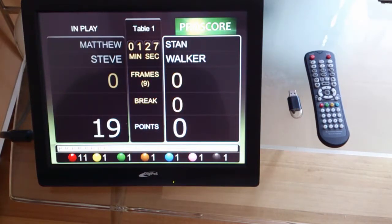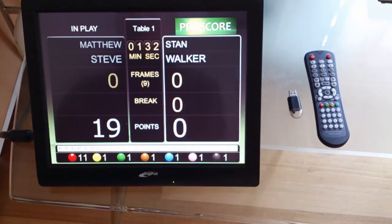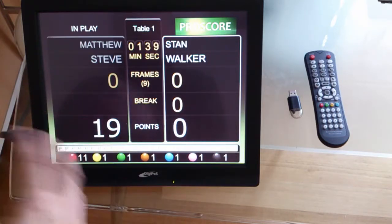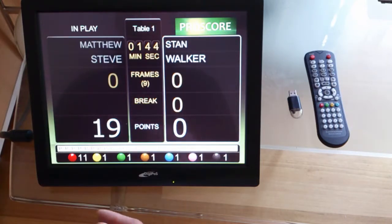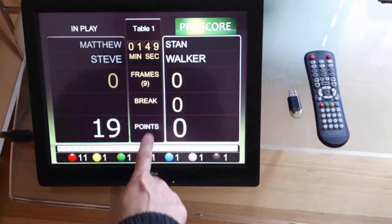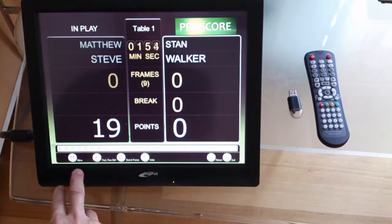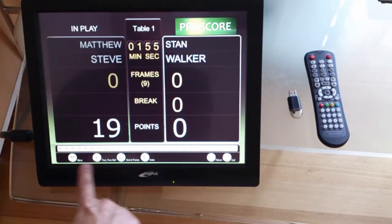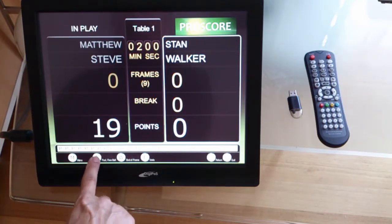Now let's say player 2 made a foul shot, so he's giving away 4 points to player 1. To do that with the touchscreen, you will have to go to the menu and add foul points awarded to the player. So you click the points word here, and now we have a little manual that says 'foul', which is the F button.